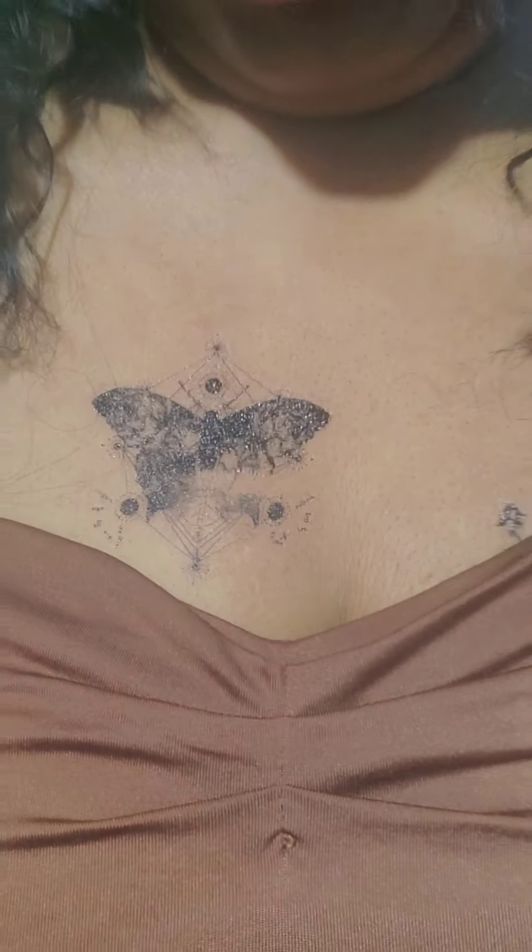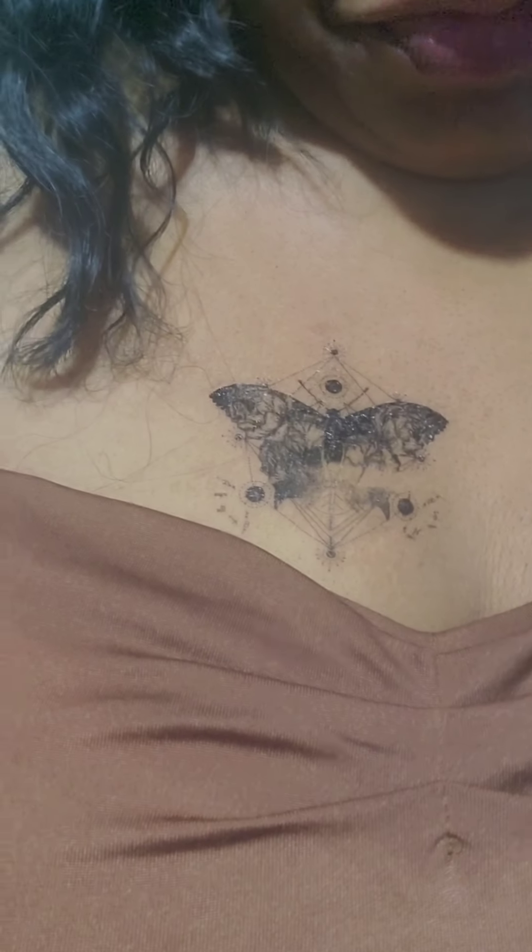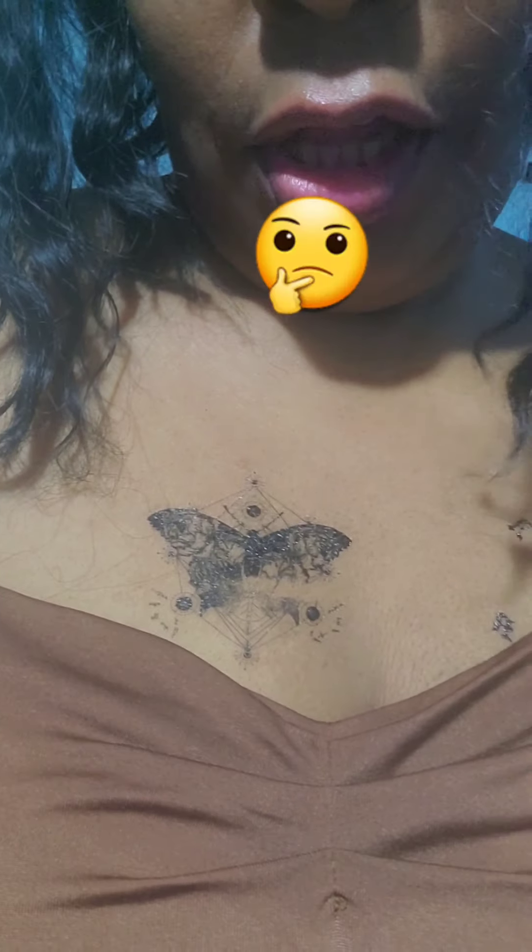Let me show y'all the tattoo. It's supposed to be like some kind of butterfly. You know why — Halloween is coming up, you know, gotta give it that little Halloween look.